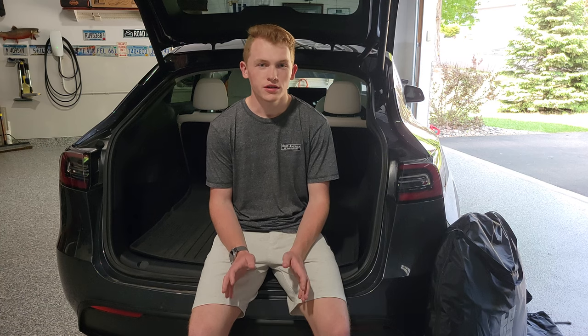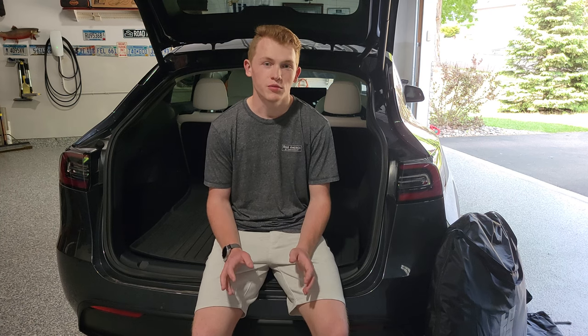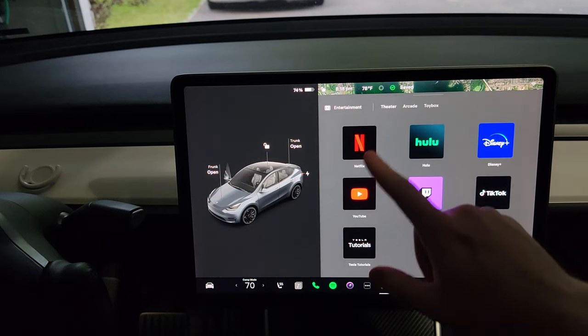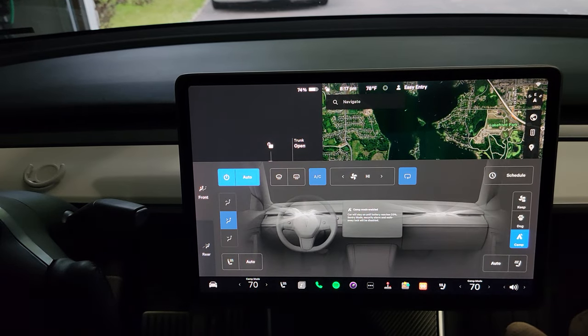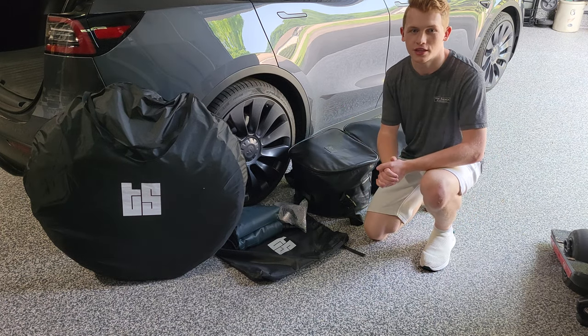With ICE cars, you typically don't see people camping in them because it's dangerous and inefficient to run the car overnight. With EVs that have giant batteries, it's much more feasible to run the car overnight. This allows for a built-in movie screen and sound system, air conditioning using the car's vents, and USB 12V power for charging devices. So today I have three products from Tesloid that I'm going to use to test out this experience.